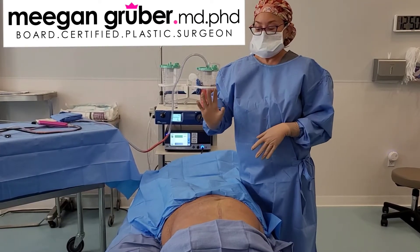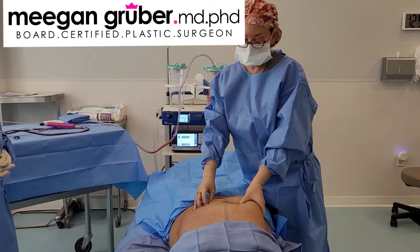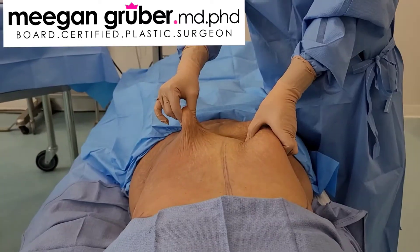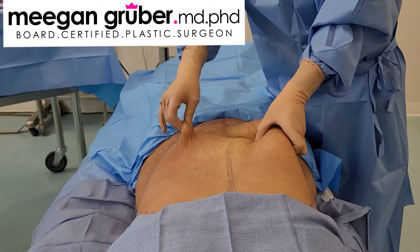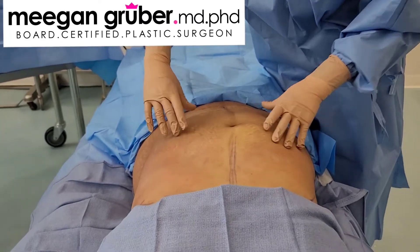So we just finished lipoing the left half over here and the right half hasn't been done yet. You can see the difference in thickness here. The left side has been liposuctioned thoroughly and here it has not, so we have quite a thin flap in all directions.